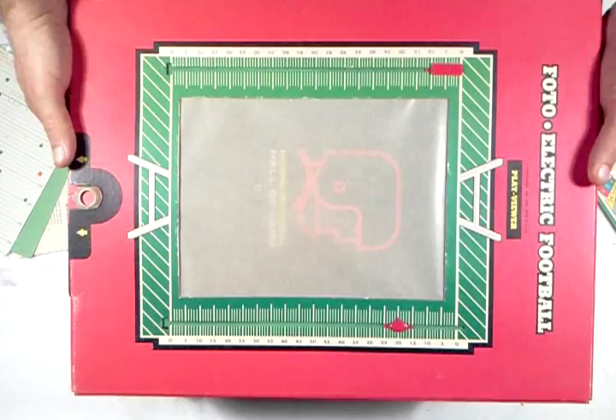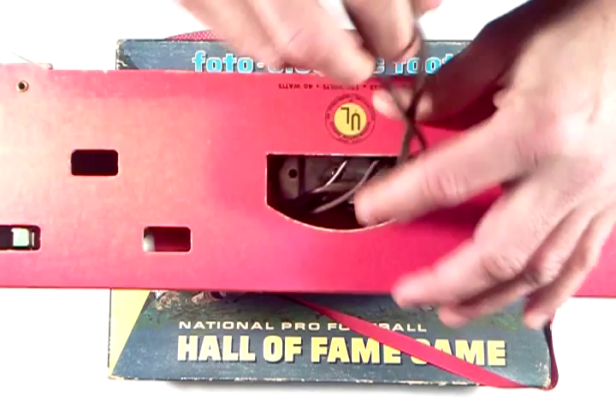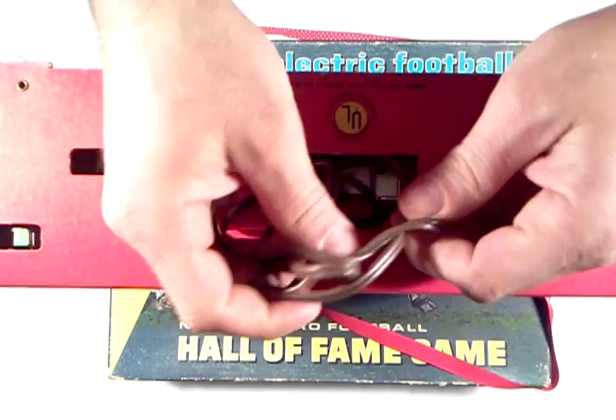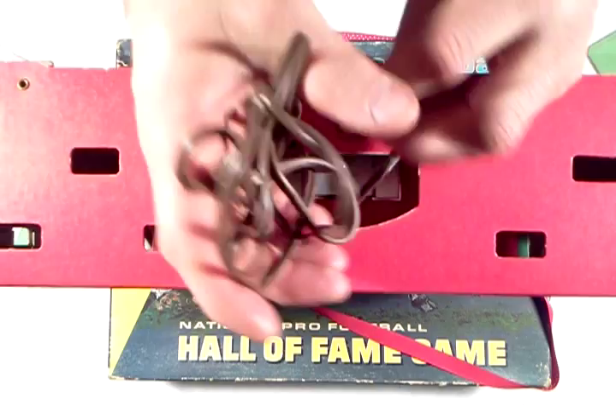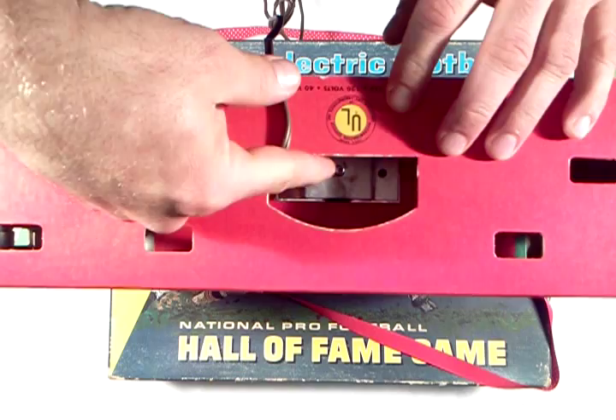The game is an electric game — you have to plug it in to make the light work. On the side, we have the cord which pulls out very carefully. There's also a light switch right here to turn the game on.